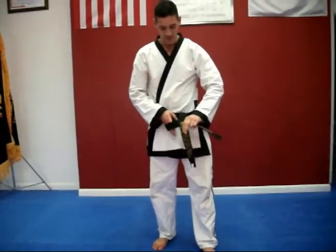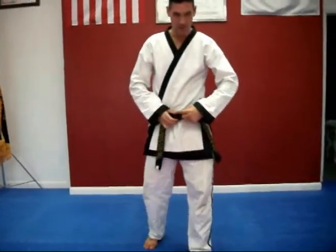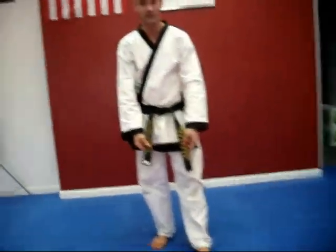In this position, you're going to tie a square knot. The top belt goes over, under, and through. When you finish, your belt will look like this, and you're finished.